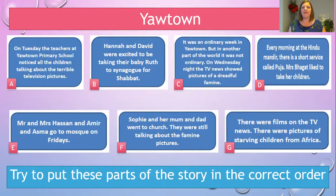D says: every morning at the Hindu mandir — remember, the mandir is the Hindu place of worship — there was a short service called the puja, and Mrs Baggett liked to take her children. E: Mr and Mrs Hassan and Amir and Asma go to the mosque on Fridays. Sophie and her mum and dad went to church — they were still talking about the famine pictures. And G says: there were films on the TV news, and there were pictures of starving children from Africa. Pause the video here and have a go at putting these parts of the story in the correct order.